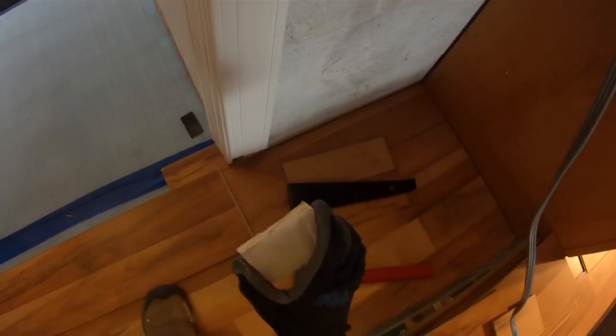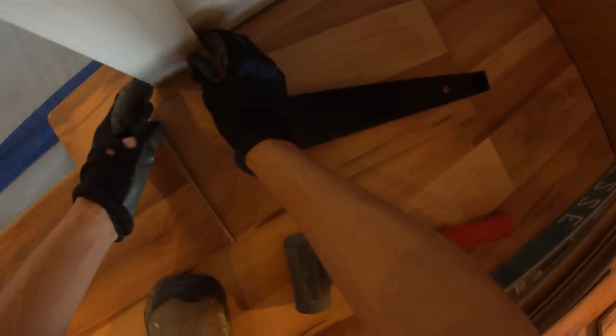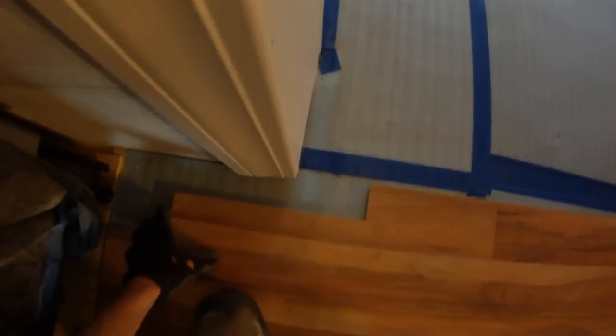We're getting to a door threshold where the moldings are already installed — normally you want to wait on the moldings, but we forgot about that. Since they've already been siliconed in, rather than rip them all up, I'm just zipping out this portion, putting it back in with a little silicone, painting it, and you won't be able to tell. I've marked on the bottom what to cut out. On this corner piece, I snapped it in and knocked it to the side so I didn't have to remove the molding. On the other side, I'll zip this piece out, cut my board, snap it down, slide it over, and connect the two pieces together.